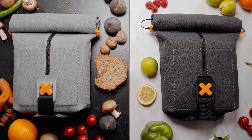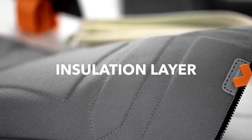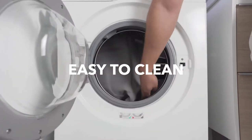Plus, the mat is reversible, so you have two styles in one. An insulation layer inserted between the faces keeps the temperature steady. Magnetic bands hold the dips and cutlery in place. And when things get messy, simply throw it in the washing machine.